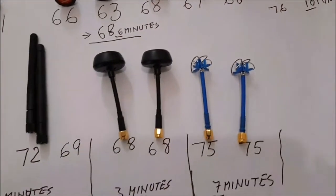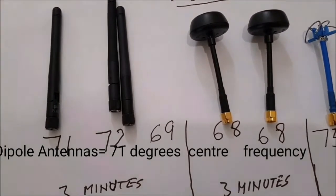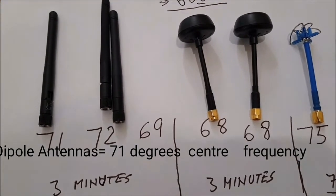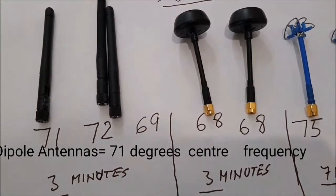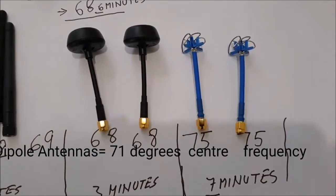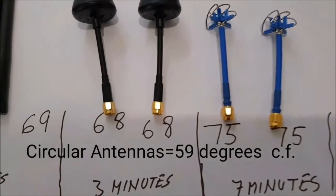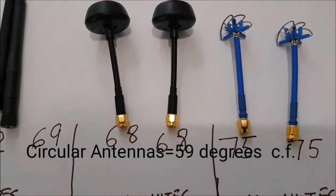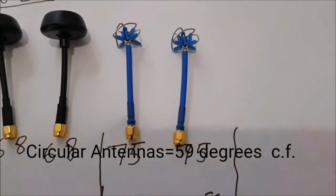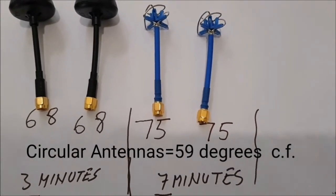These antennas left out for three minutes reached 71, 72, and 69 degrees. I'm going to let go of the device here and test the heat in degrees.